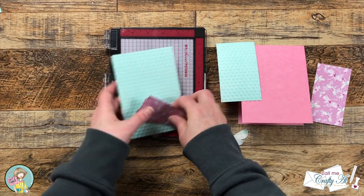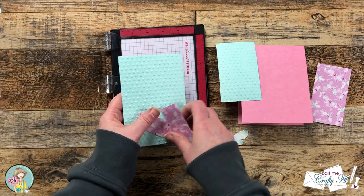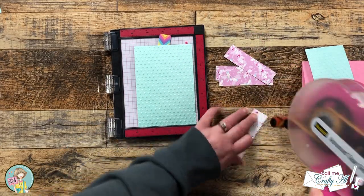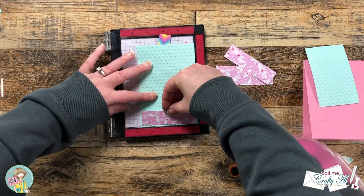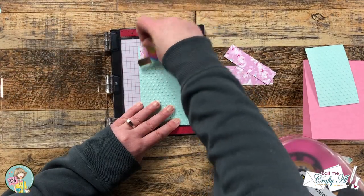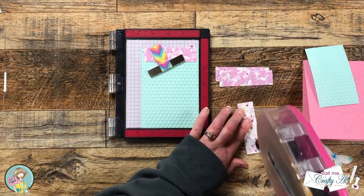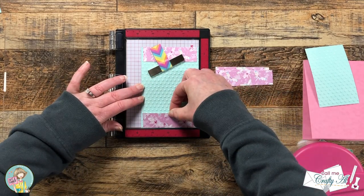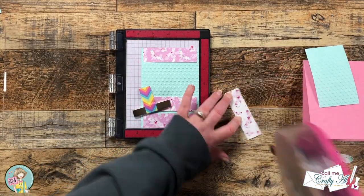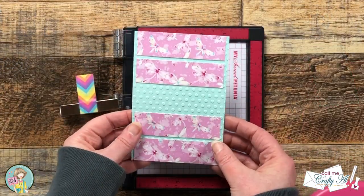A tip that I did not show in the original process video was one to help with placement when you put those four strips of paper on their cardstock mat. I brought in my mini MISTI so I would have a lip that after I added the adhesive to the back of the strip, I could push it right up against there so the pattern paper and the cardstock were aligned at the bottom. I just flipped it around for the second side. Just make sure you know which way your paper is going if it has a direction. If you don't have a MISTI, you could use a trimmer or anything that has a flat edge.